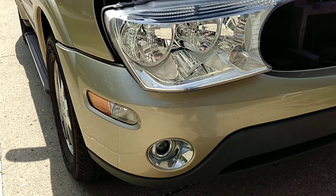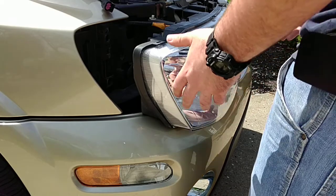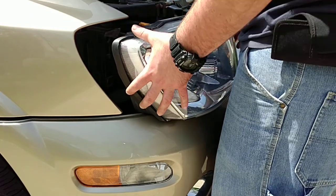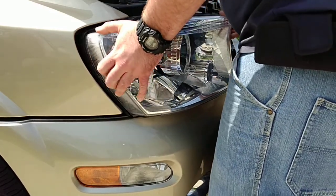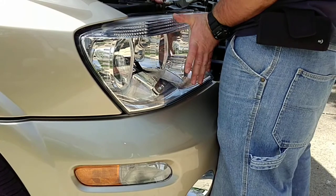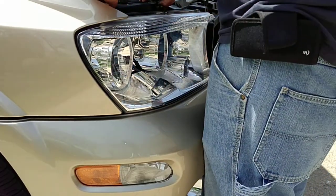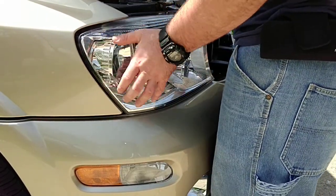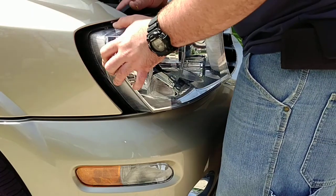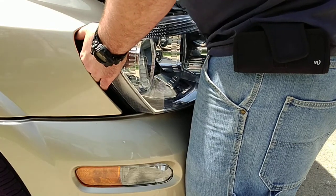Alright, we're going to put this headlight back in. Make sure you connect that wire back together if you unplugged it, and just wiggle it back into place. Oh, one thing I forgot to do — I forgot to put the cap back on. Here's the cap; it covers the back of the headlight from water and stuff getting in. Snap that back on real quick.